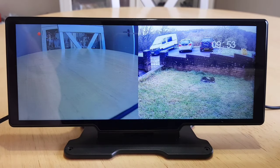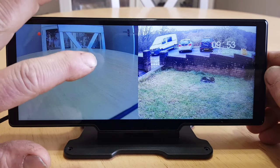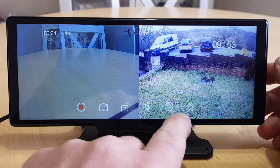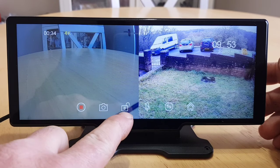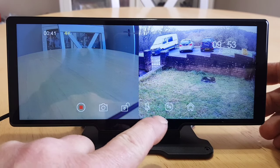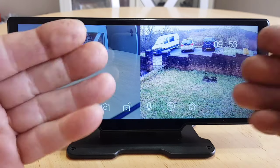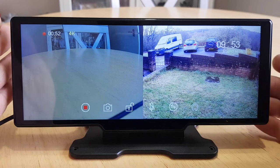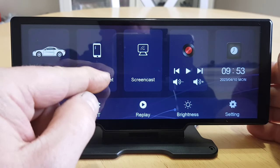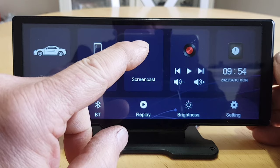I've got the rear camera stuffed out of the living room window pointing into the garden. If you want just the front camera you can double tap on it, and if you want just the rear camera you can double tap on that. There are some menus along here: start and stop recording, take a screenshot, lock the screen, cut the microphone off, switch between dual/front/rear views, and a home button. Mobile Internet lets you mirror your phone to the unit to watch videos.